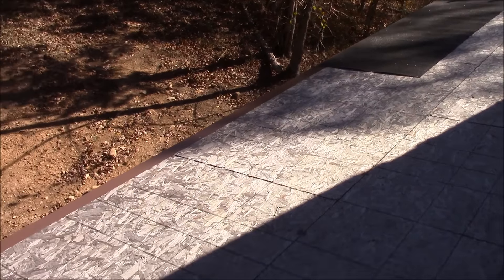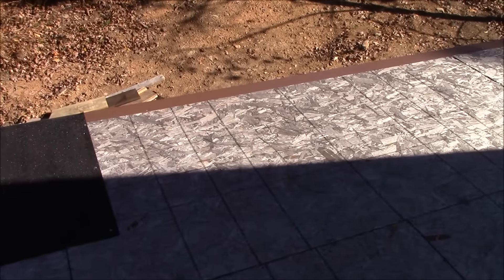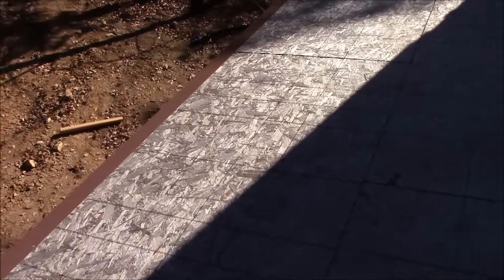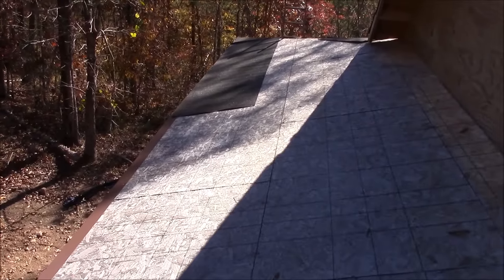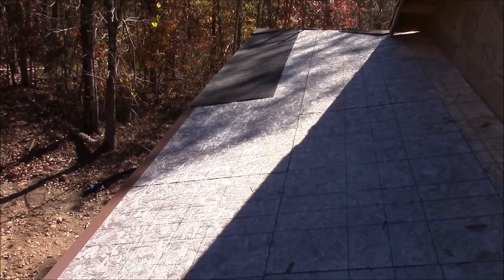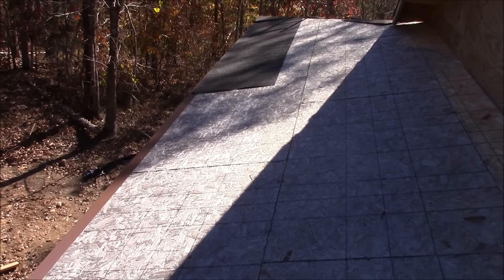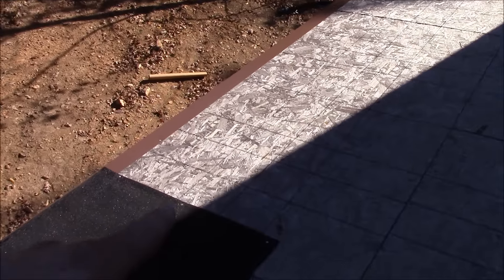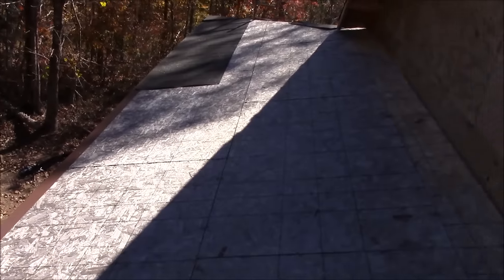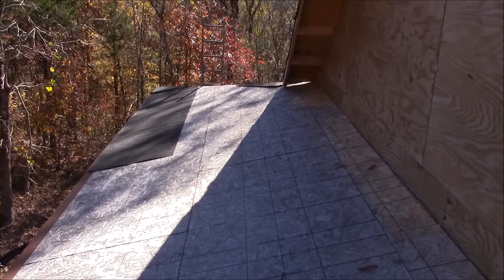There's a little section here that there isn't any ice and water shield on, and that's because I've run out of it. But the ice and water shield out on the side porch roof is really overkill — there's not going to be any ice damming on this side. So we're just going to take regular felt paper and complete this last gap and then felt paper the rest of the roof up. That should be more than adequate.